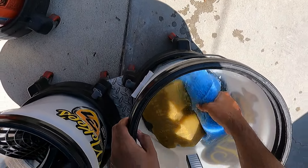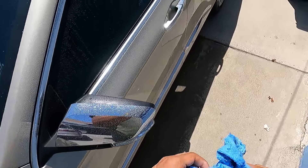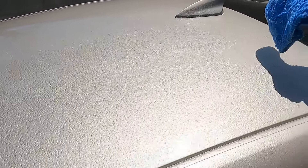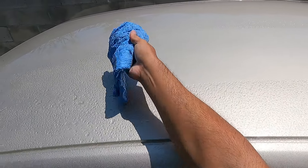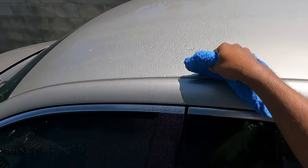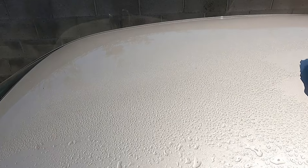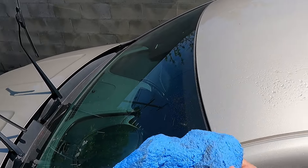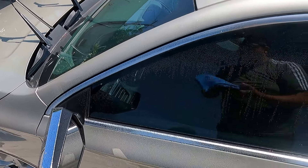It definitely does feel like it has better lubricity than the first version. Just going to clean that channel there. You can see it just kind of takes that bird dropping in — bam, right off! So that's a heck of a cleaning ability on that thing.